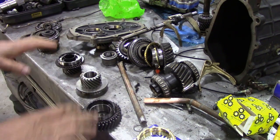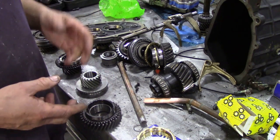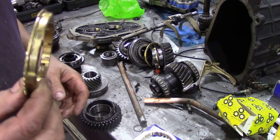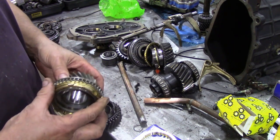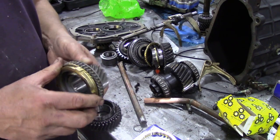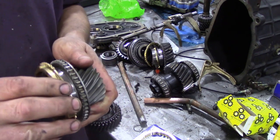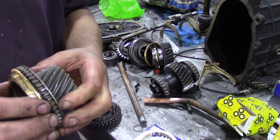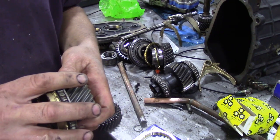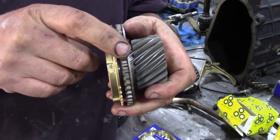A typical problem is synchromeshes on these R380s and LT77s. The synchromesh - I think we've been through it before - it's a little brass ring that fits onto a gear, and the idea is this taper here slows down the free turning of this gear so that it can be selected. There's another sleeve that fits over that, and then it joins these teeth together.